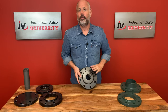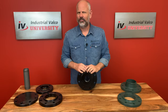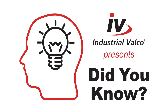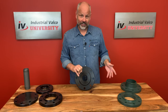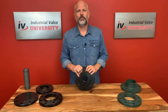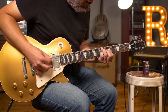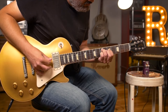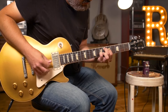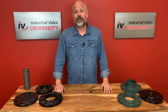Before we talk about how you quote one of these flanges, here's a very special 'Did You Know' from Industrial Valco University. Since we're talking about flanges in PVF — do you know what flanging is in music? Flanging is an audio process that combines two copies of the same signal with the second delayed slightly to produce a swirling effect. But let's get back to talking about flanges.